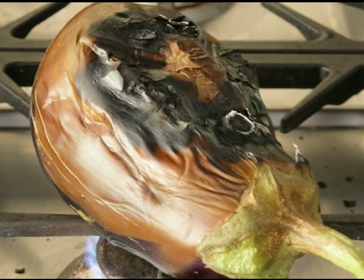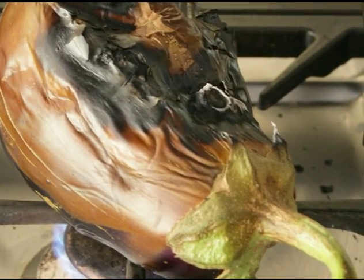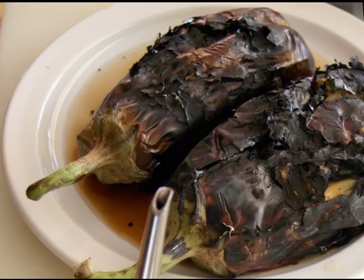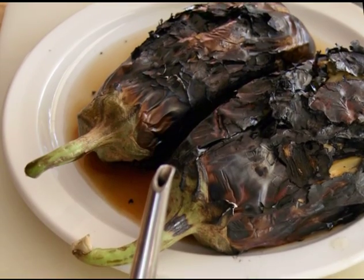You want to make sure the stem end, which is the densest, meatiest part, is tender. Remove from flame and let cool a little bit in a dish or bowl. The eggplants should still be hot when you work with them.